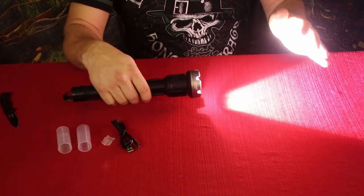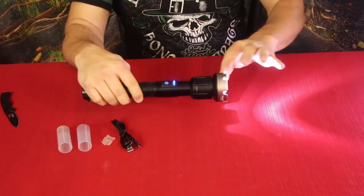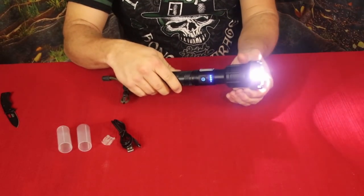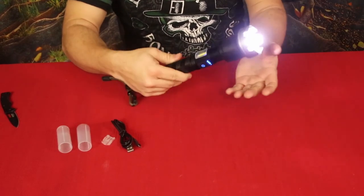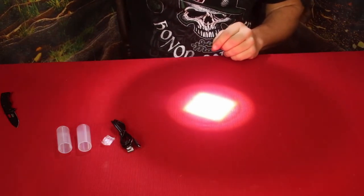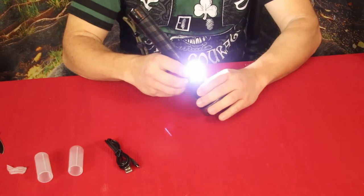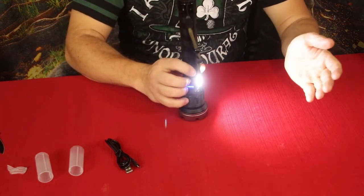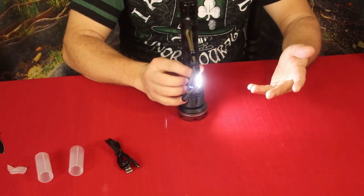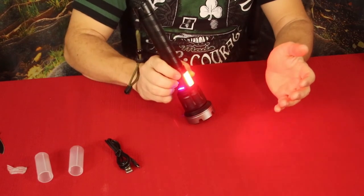Just like other LED lights, it has a focus feature — you slide it in and out. This one is a slide rather than a twist, and it's fairly stiff so it doesn't rattle back. It uses a square-style LED. To activate the side light, click the button twice quickly — one, two — and you get the bright side light. Click once for the lower setting to save battery, click again for red, and one more for flashing red.